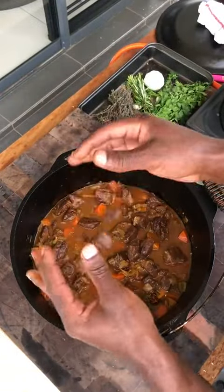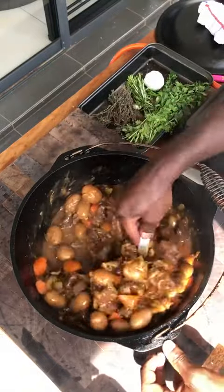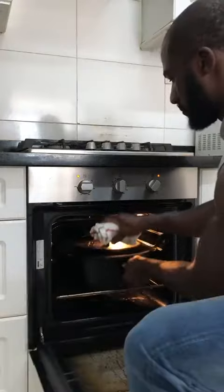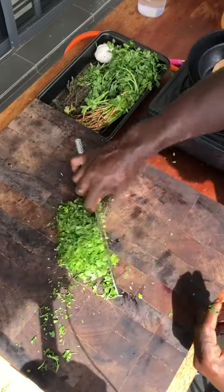Nice and tender. Mushrooms, baby potatoes. Worcestershire sauce, some water. 30 minutes. Coriander. Done.